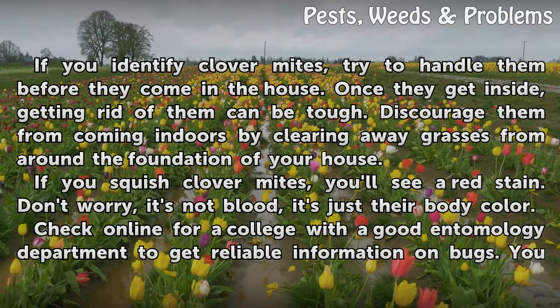If you squish Clover Mites, you'll see a red stain. Don't worry, it's not blood — it's just their body color.